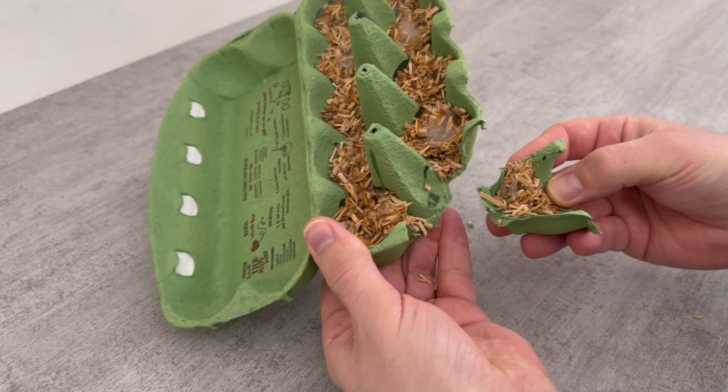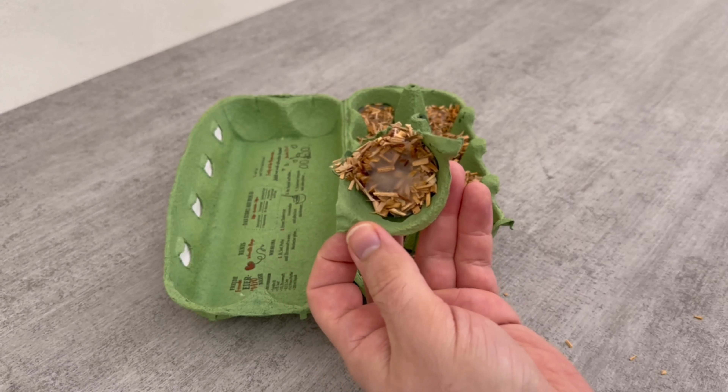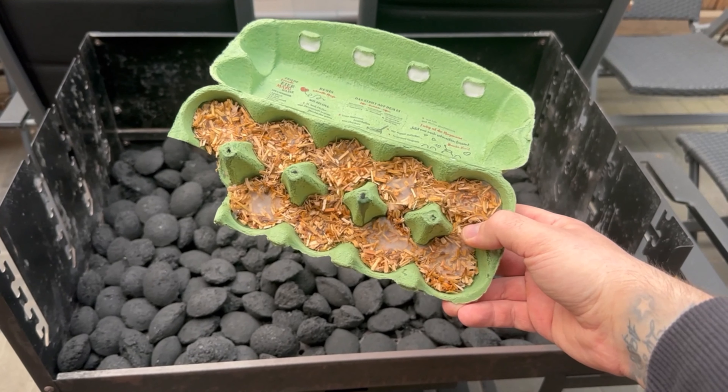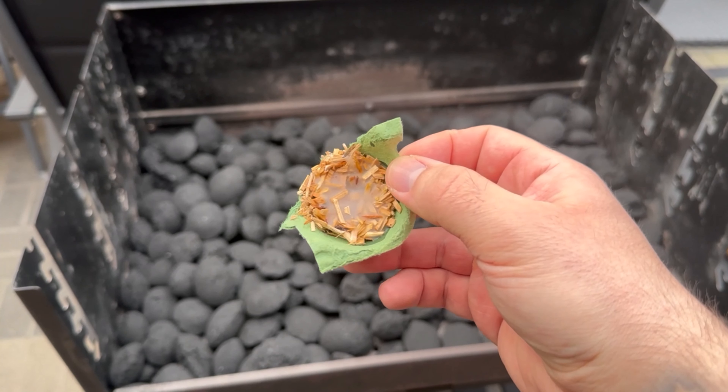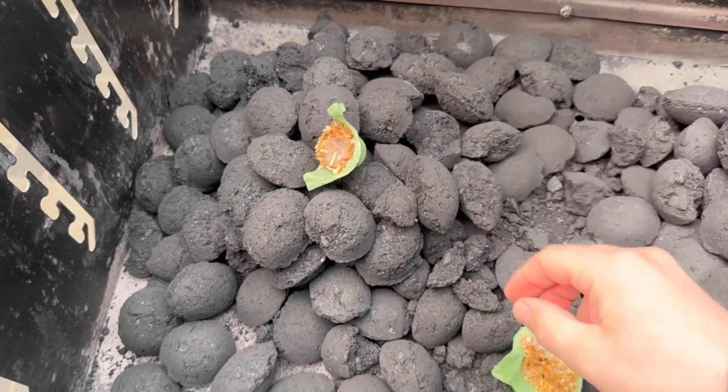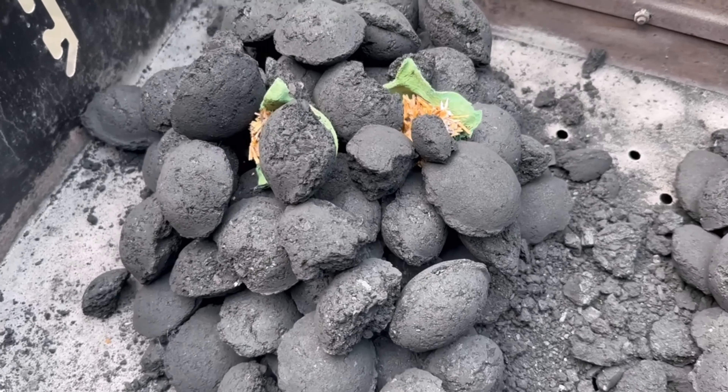Because we have now created something from things that we would actually have thrown in the bin — namely barbecue or fireplace lighters. You can add one or more of these to your charcoal and then light them. Thanks to the combination of sawdust and wax, the whole thing burns for a really long time and is enough to light our barbecue charcoal.